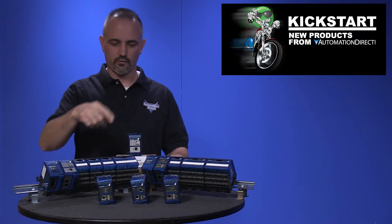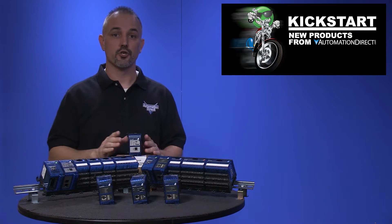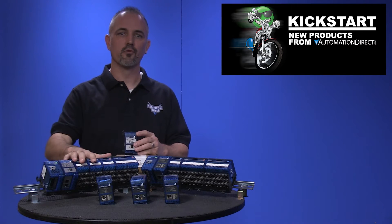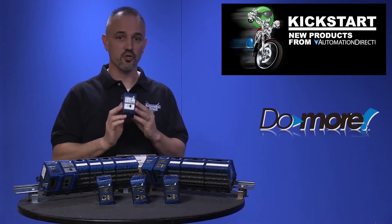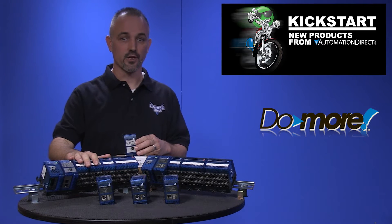Welcome to Kickstart where you get to see new products here at AutomationDirect. Today I am going to show you a new solution to a proven set of hardware. I am talking about a Do-more CPU that was developed for our Terminator series of hardware.